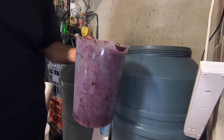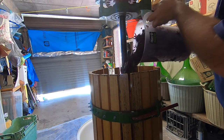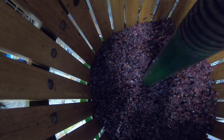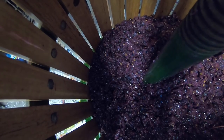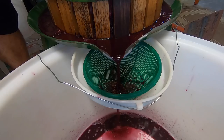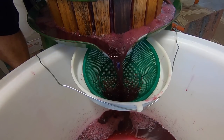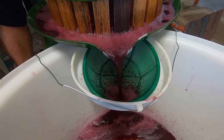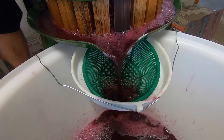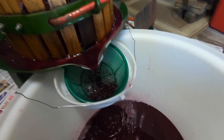Alright, there are all the skins — pour them in here. Oh yeah, this is beautiful — wine smells amazing, red wine coming out here. Just pressing it slowly — this will eventually fill up, keep going, and this will eventually fill right up over here. Awesome.